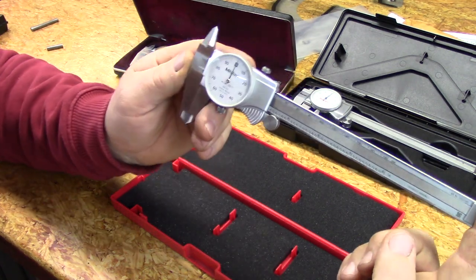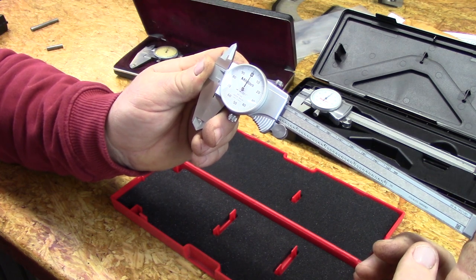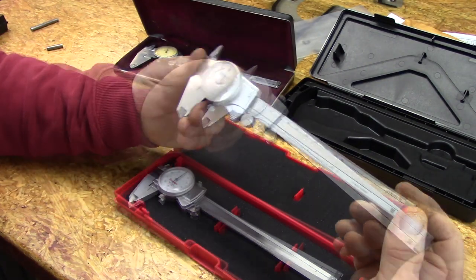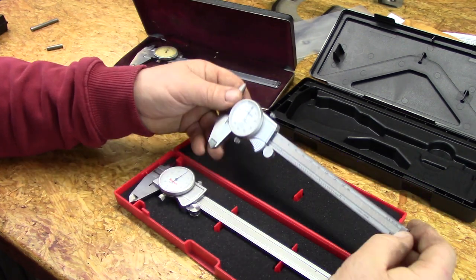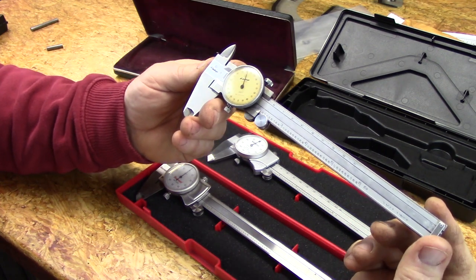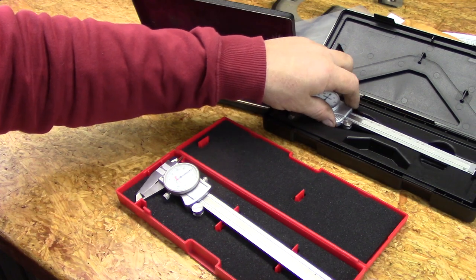It sounds like I'm complaining about the Mitutoyo, but honestly it's a really good caliper for the price. This caliper is only roughly $100 — you can get it anywhere within about $5 of that. So it's a pretty good deal for what you get. I do believe the Starrett was a little more expensive. So there's my opinion: it's a good dial caliper for the price, though I honestly think the Starrett is a little more quality-made. I also think they've kind of gone downhill since the 80s — they've made some improvements, but their overall quality may not be where it used to be.